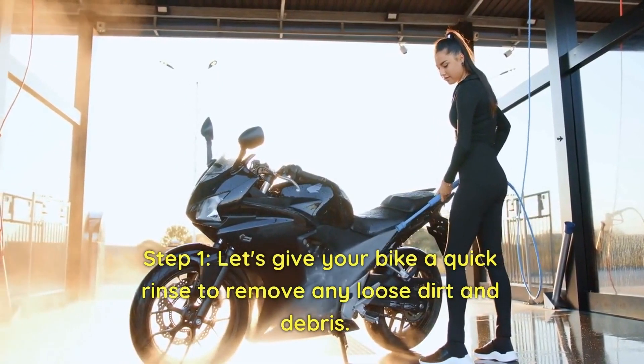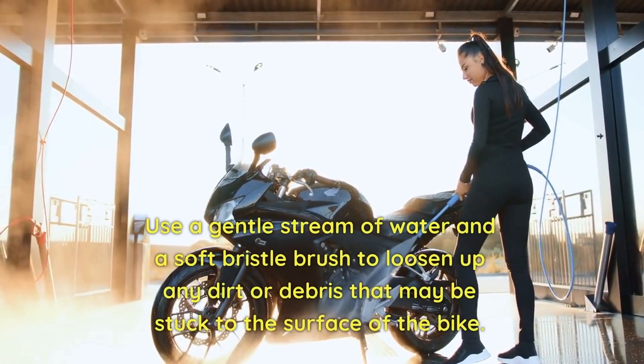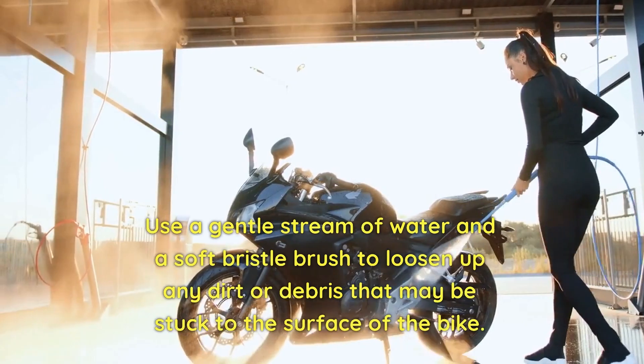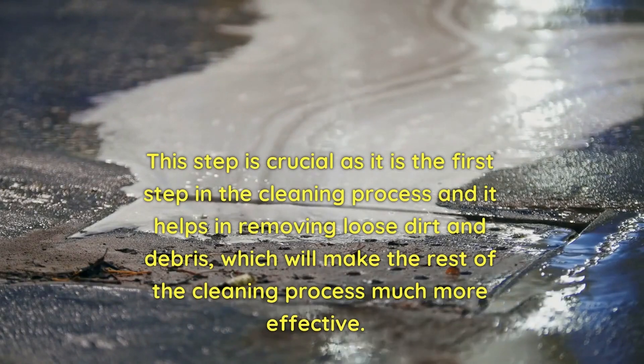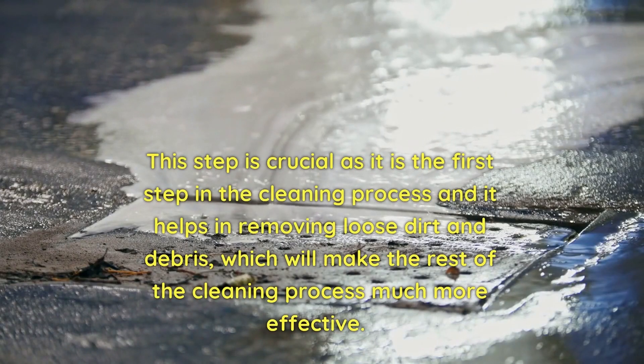Step 1. Let's give your bike a quick rinse to remove any loose dirt and debris. Use a gentle stream of water and a soft bristle brush to loosen up any dirt or debris that may be stuck to the surface of the bike. This step is crucial as it is the first step in the cleaning process and helps in removing loose dirt and debris, which will make the rest of the cleaning process much more effective.